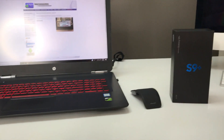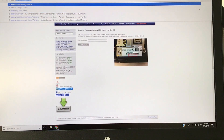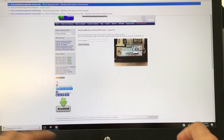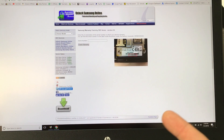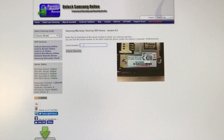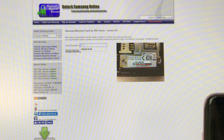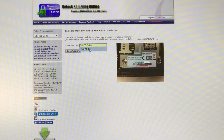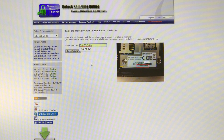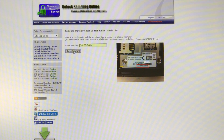We're going to move over here to a computer screen. We're going to go to this website right here. The website is www.unlocksamsungonline.nl/warranty. Hit enter and it's going to take you straight to this page. This is where you're going to type in your serial number. I'm going to type in the serial number of this device, which is R38K. Type in your serial number — it doesn't have to be caps lock, it could be lowercase, it doesn't matter. Once you have the entire serial number typed in, go ahead and hit check warranty.